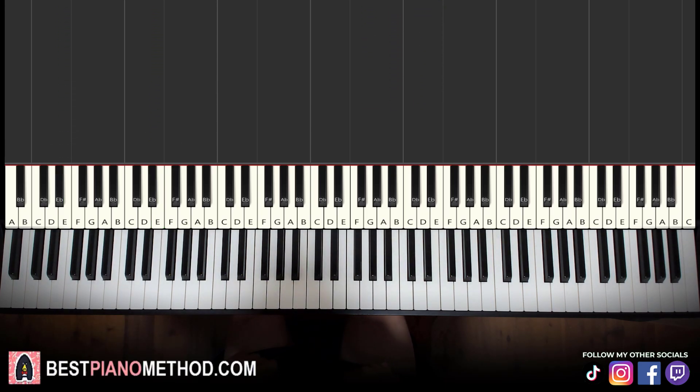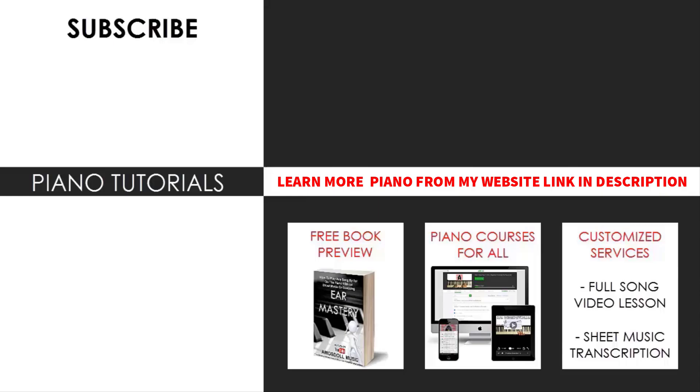So yeah, that's pretty much it. I hope you enjoyed this lesson. If you want to learn other awesome tunes like this, search up your favorite song name followed by Amos Dole in the YouTube search to find other lessons. If you want to learn more piano from me, you can learn from my website bestpianomethod.com — linked in the description — including my piano courses, memberships, books, and services. Make sure to check it out if you're a piano enthusiast. Once again, it's bestpianomethod.com. That's pretty much it for today's lesson.